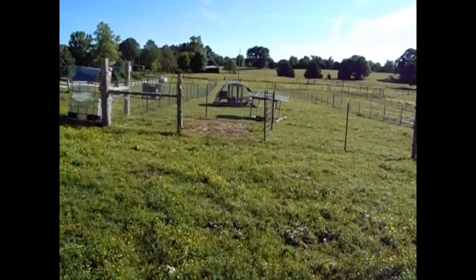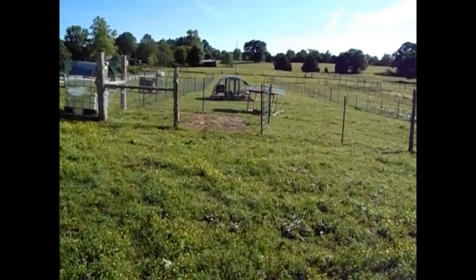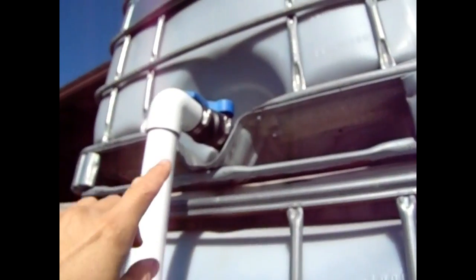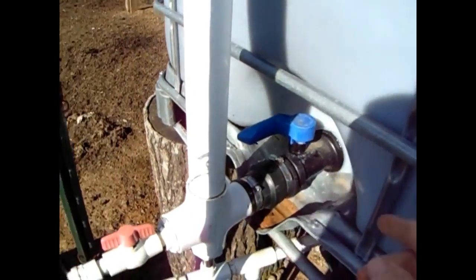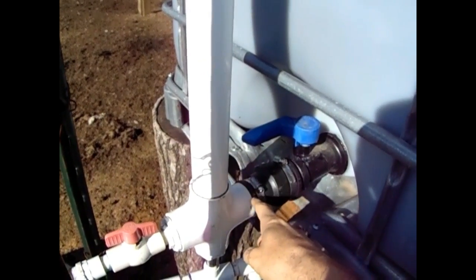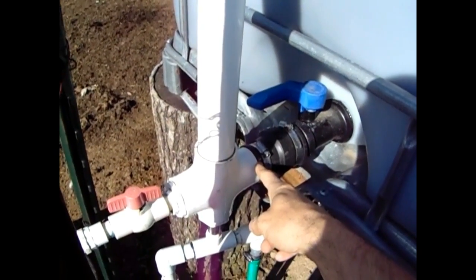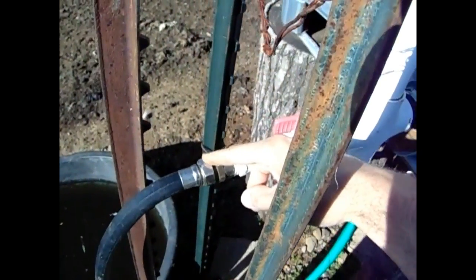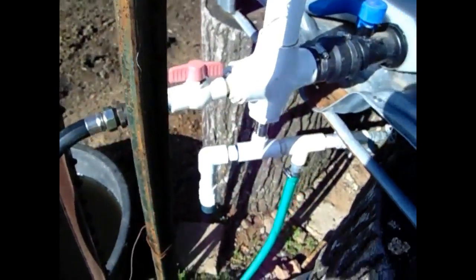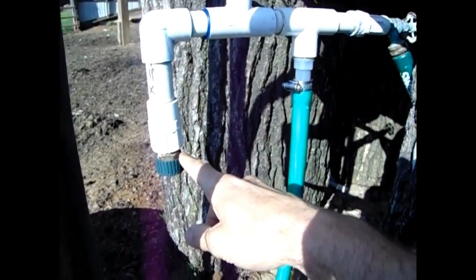Let me share how we set this up so you can plumb yours together for a double stack tote. What we use here is a two by one and a half inch rubber boot, comes down with an elbow. We got another rubber boot coming out — you could actually put that into a T connection — but we wanted multiple areas to come out, so we came in with a cross. This end here is just a normal garden hose so we can hook up to fill our other totes.